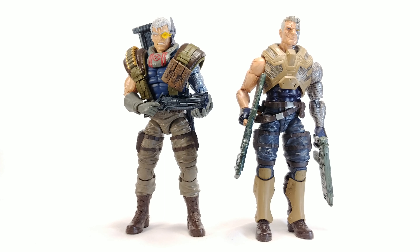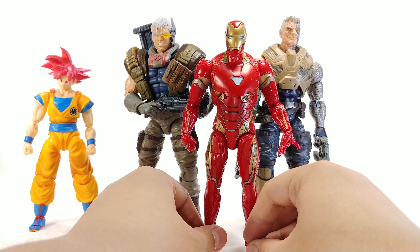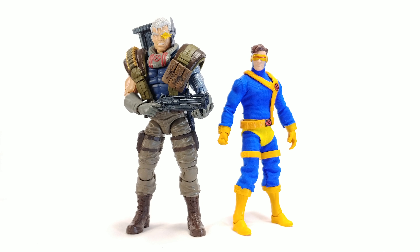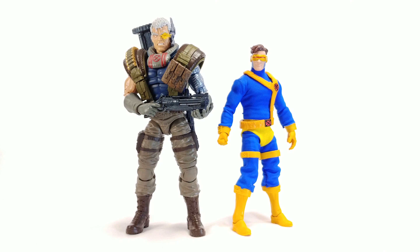Here's the new Cable next to the old Cable — both are about seven and a quarter inches tall. The old Cable was already a massive figure, and having this one alongside it looks natural. Compared to an SH Figuarts figure, Cable is noticeably taller. Iron Man next to Cable is tiny — and it's a pretty good-sized Iron Man — which just shows this figure is bigger than most Marvel Legends. Next to Cyclops, Cable is a good size taller.